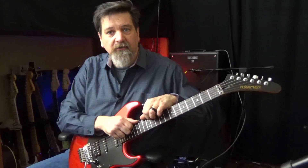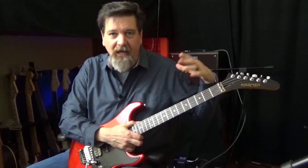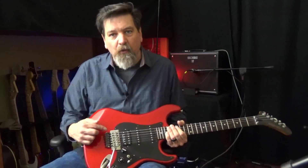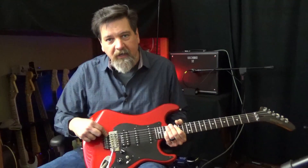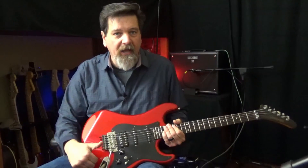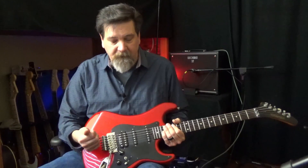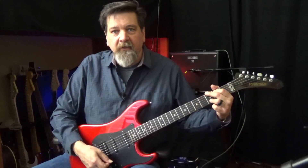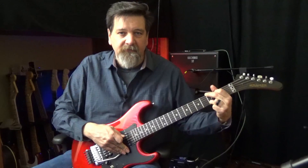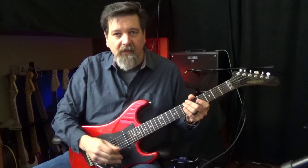As you put the strings on you'll want to stretch them in some way — there are different devices you can get, or you can use your fingers. Unlike a lot of guitars, I can do a lot of vibrato bends and not worry about it going out of tune. I can make the strings completely slack and it will still come back in tune. So I can use a lot of vibrato and it will still stay in tune — I can even take the strings completely slack and bring it back up.